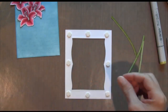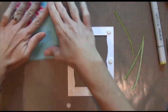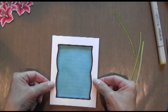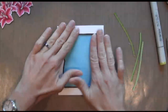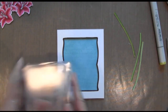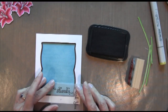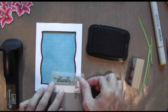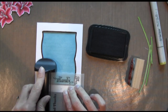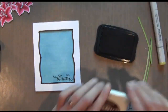I'm using some foam adhesive dimensionals to put my frame on. I made my blue piece just a tad smaller than the white so I wouldn't have any problems with it showing through. This is the Thank You Kindly stamp set, and I keep a piece of vellum with all of my stamps on it so I don't have to use the Stamp-O-Majig sheet every time — that way my vellum is ready to go anytime I need it.